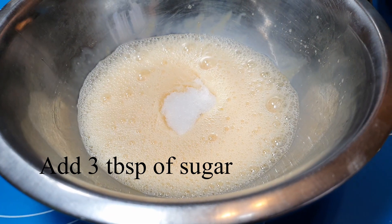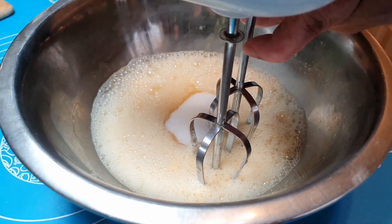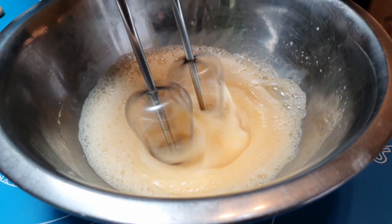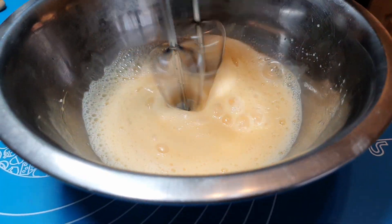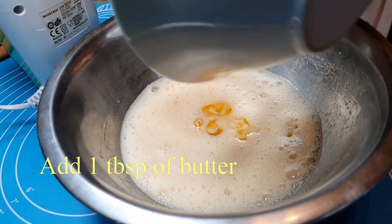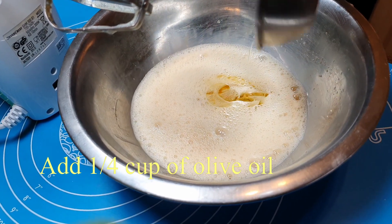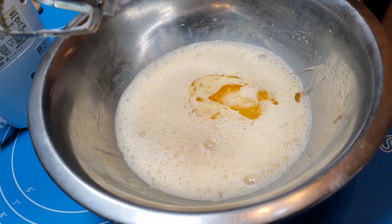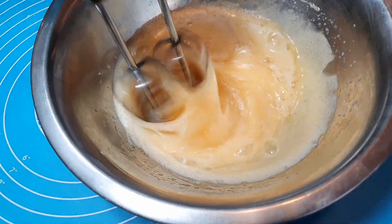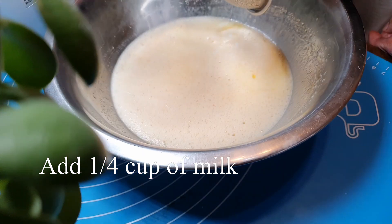Add 3 tablespoons of sugar. Add 1 tablespoon of butter. Add 1/4 cup of olive oil. Add 1/4 cup of milk.